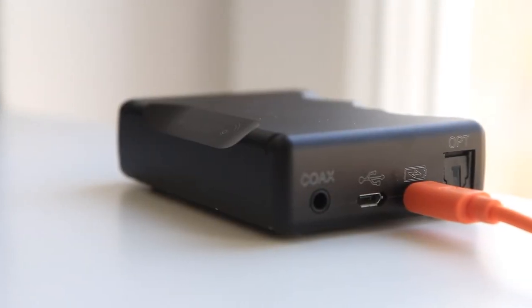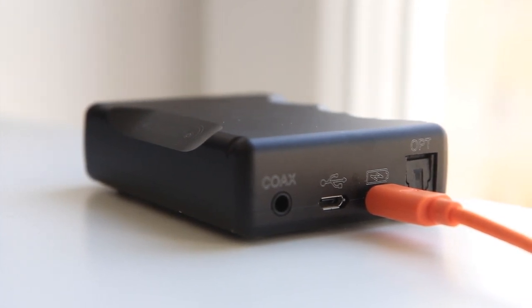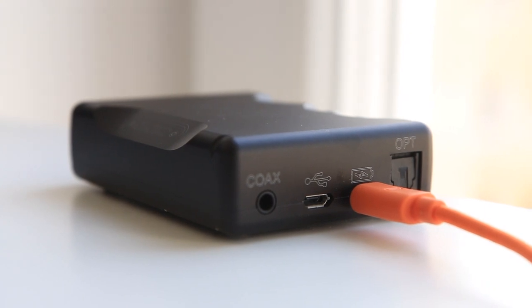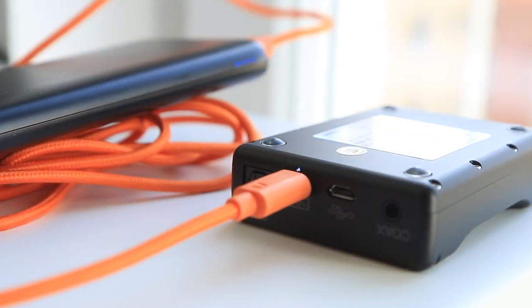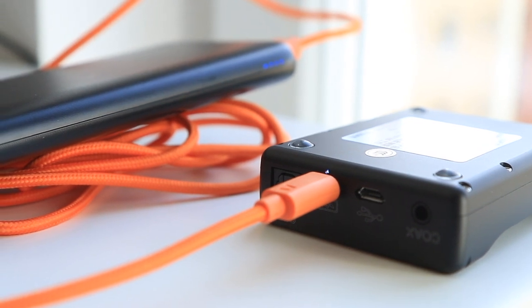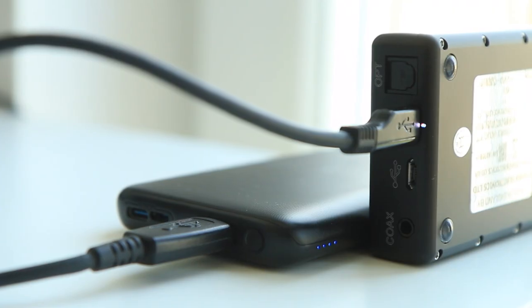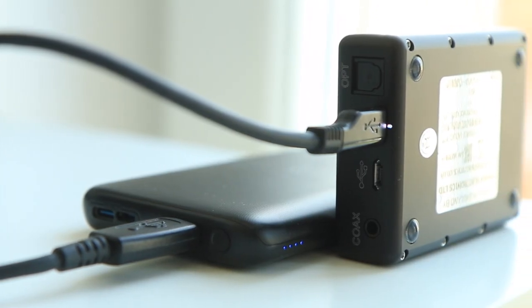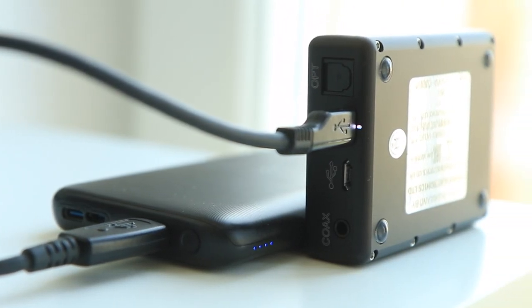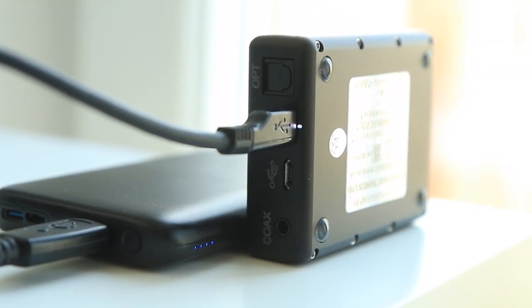A less mentioned issue is that the Mojo is picky about charging cables. With the wrong cable, the charging is ridiculously slow, with a trickling sound — meaning you won't be fully charged overnight. I tested three cables: all can send audio flawlessly to the Mojo, but only one can get into the proper charging mode where the light is on constantly. With five hours of charge, you get only seven hours of playback.